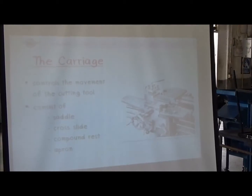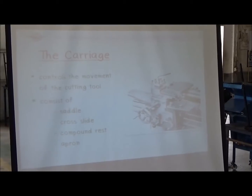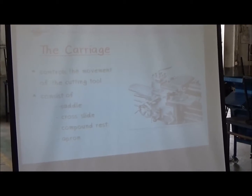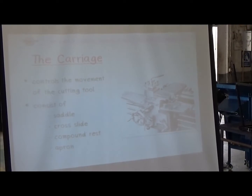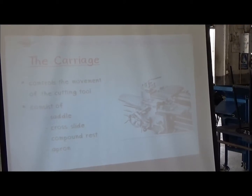The next one is the carriage. The carriage is the part which controls the movement of the cutting tool. It consists of the saddle, cross-slide, compound rest, and the apron.